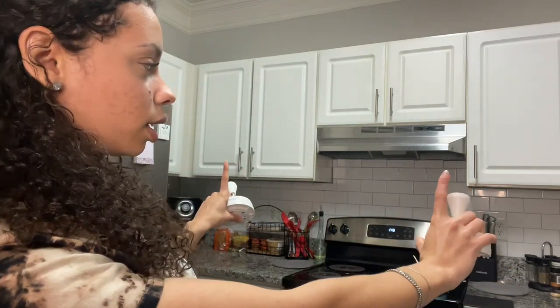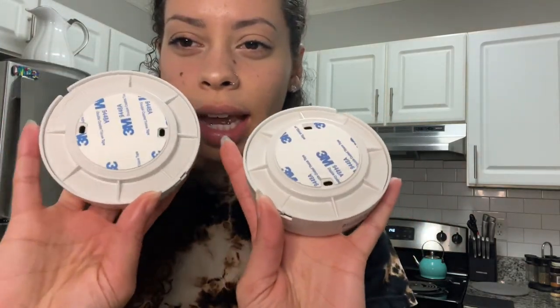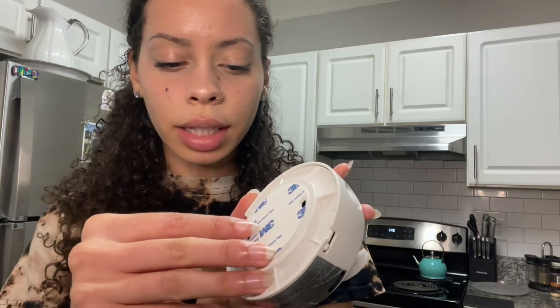Here are the lights. I was thinking about putting them underneath the cabinets so I could have a light when I come into the kitchen at nighttime and don't have to turn the overhead light on. It has a sticker adhesive on the back.